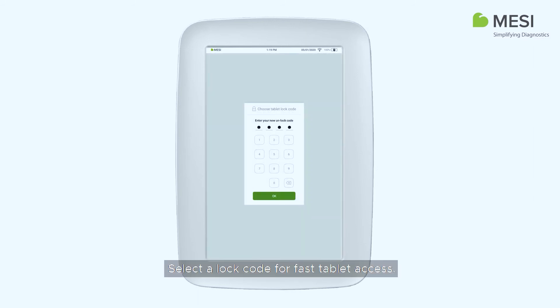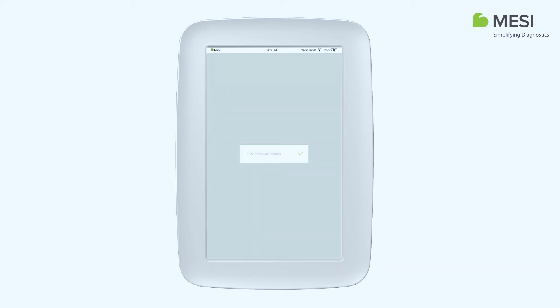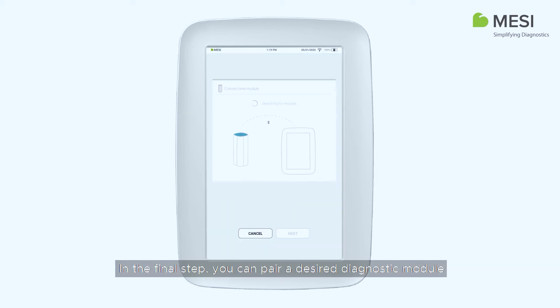Select a lock code for fast tablet access. In the final step, you can pair a desired diagnostic module to your Macy M-Tablet by following the on-screen instructions. This can also be performed at a later time.